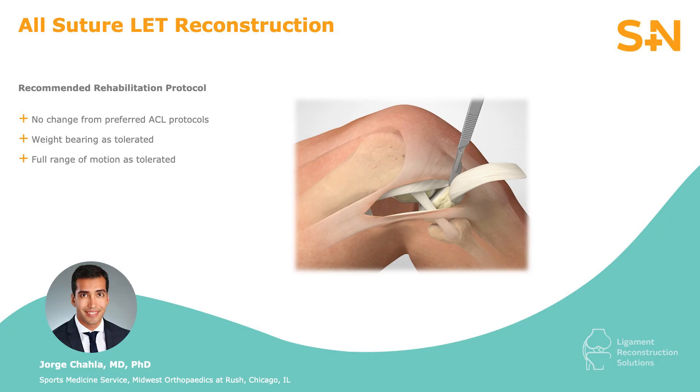The rehabilitation usually follows the principles of ACL reconstruction, with no weight bearing protection needed in the event that no meniscus repair has been done.